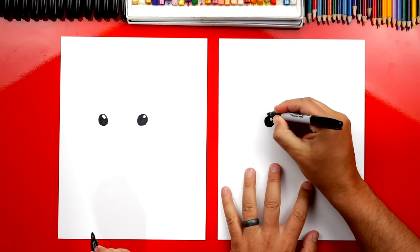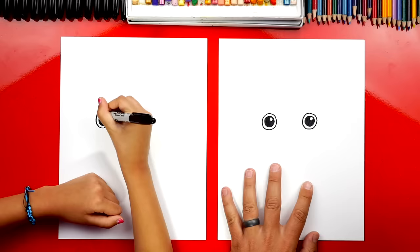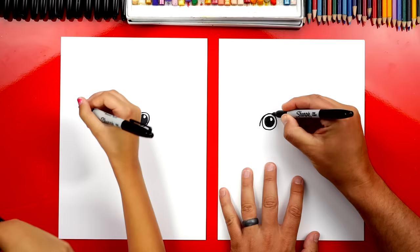Now let's draw another circle around each eye. This is for the color part, or the iris, and it's going around the pupil. The pupil is the black circle in the center of our eyes. Now let's draw an upside-down U on both eyes — one over here on the left and also on the right.